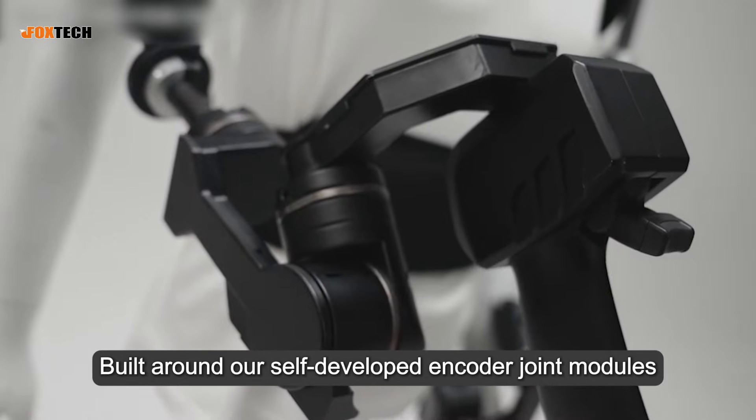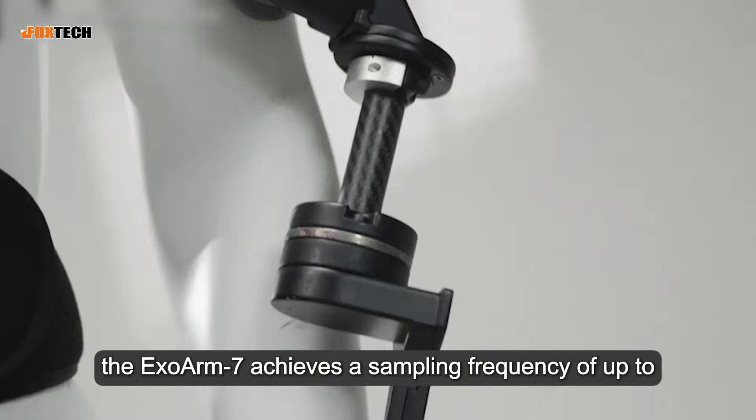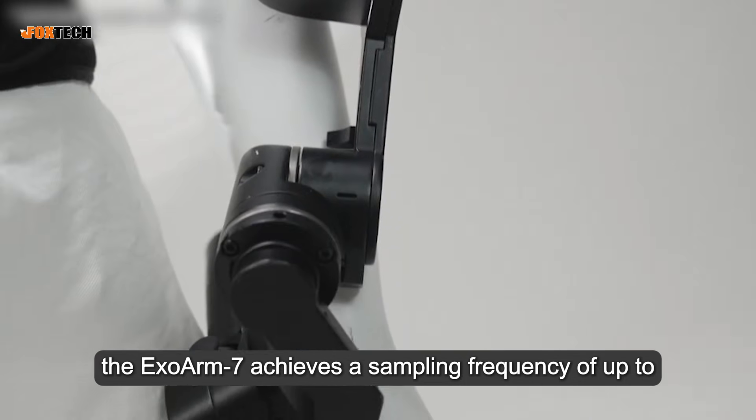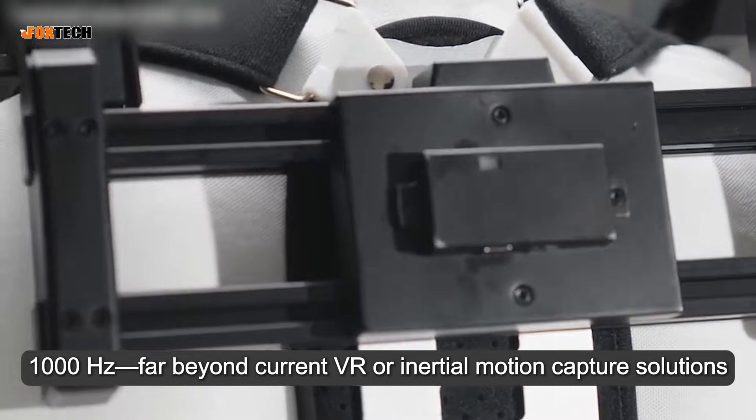Built around our self-developed encoder joint modules, the ExoArm 7 achieves a sampling frequency of up to 1,000 Hz, far beyond current VR or inertial motion capture solutions.